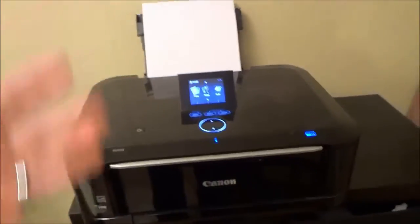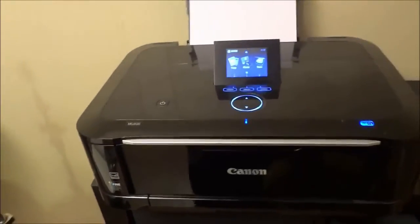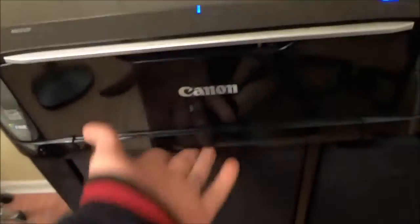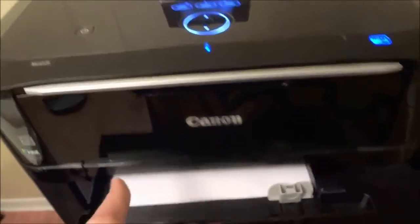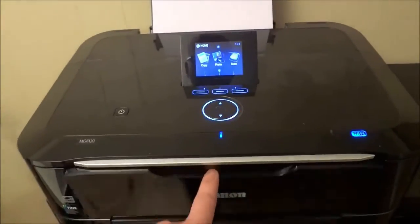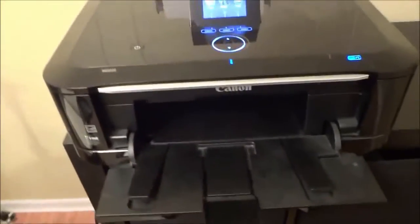Now let's take a look at the actual functionality of the printer. One feature I like is that you can feed paper into the printer through this cassette right here — you can see there is some paper in there — or there is a rear tray right here as well. So you can feed the paper into the printer either way. This folds down and the paper comes out through here once you are printing.